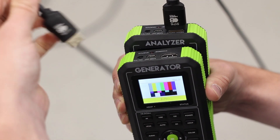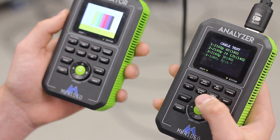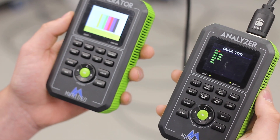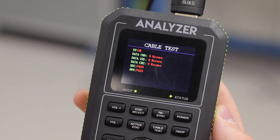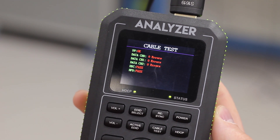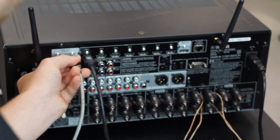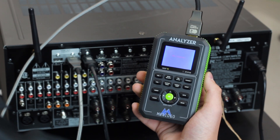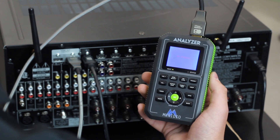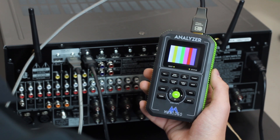A popular test done with the Fox & Hound is testing HDMI cables to see if they can handle the full 4K60 18 Gbps signal. You may be surprised at what you find. We have found that many products that say they can handle 4K may only be able to handle some lower bandwidth versions of 4K. Pre-testing cables and distribution products ensures the stability of your infrastructure. Using the Fox & Hound allows you to definitively know when an HDMI cable is working or not.